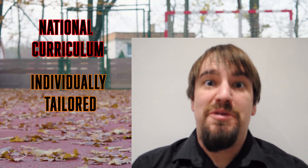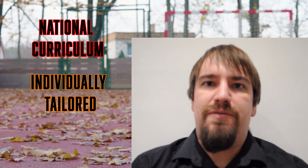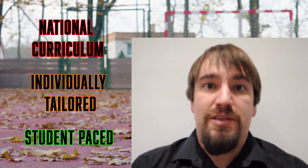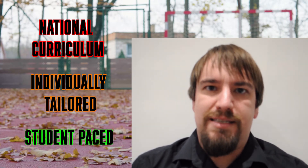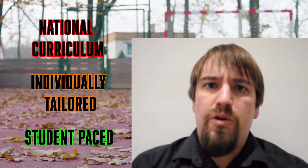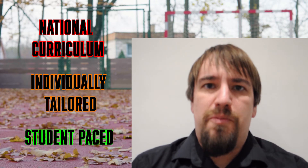My classes all follow the national curriculum. However, they are all individually tailored by the student's ability, not age or school year. That means if you're struggling with some of the fundamentals, like a good sports coach, we can go back and work on those basic techniques. However, if you've got all the basic techniques, we can start pushing on and pushing for some personal best performances.